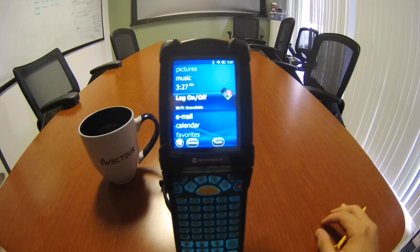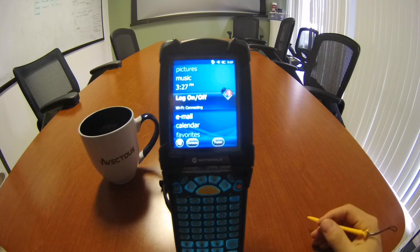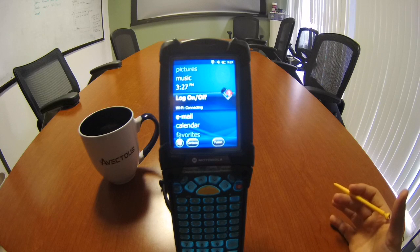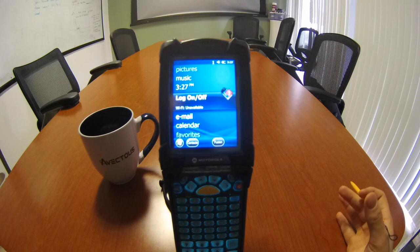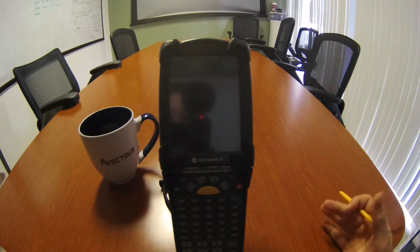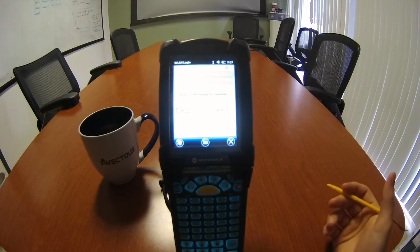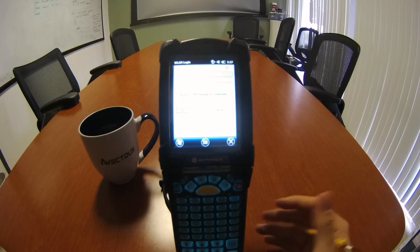Just to give you a short background, a lot of people ask us why we use the RF guns instead of a wedge scanner or even a smartphone. The reason we use RF devices is to give you the ability to access your data in real time from anywhere in your warehouse, so the real-time access allows your staff to continuously have accurate information at their fingertips, even when they're not near any workstations. Additionally, we use RF devices to eliminate the printing of paper and documentation, and it really speeds up the handling of materials in the warehouse.